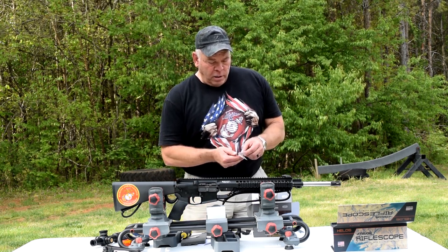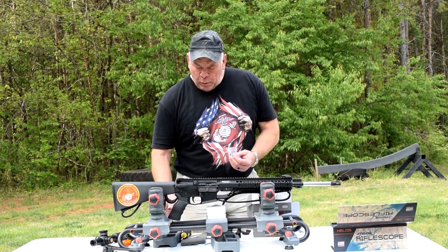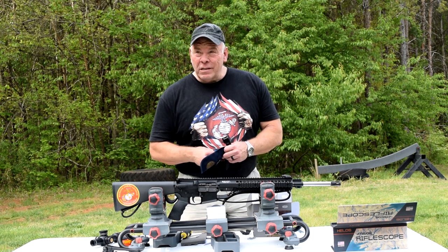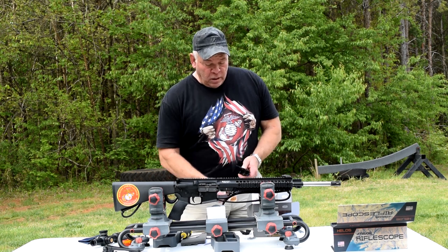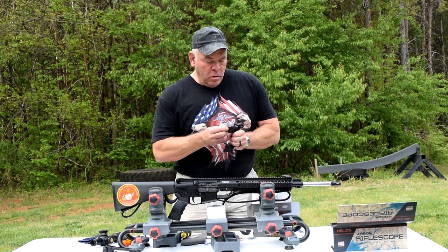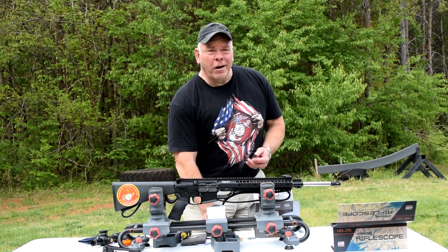We've got a pack of screws here, and they say you don't need to use any Loctite - they've put some kind of coating on them to help keep them tight, like Loctite Blue would, but it's not permanent. One other thing I didn't mention: the Athlon scope has an unconditional lifetime warranty, just like Vortex - that's another big reason I chose it. The Hilux, I think, only has a one-year limited warranty. So let's get a little rosin in here.